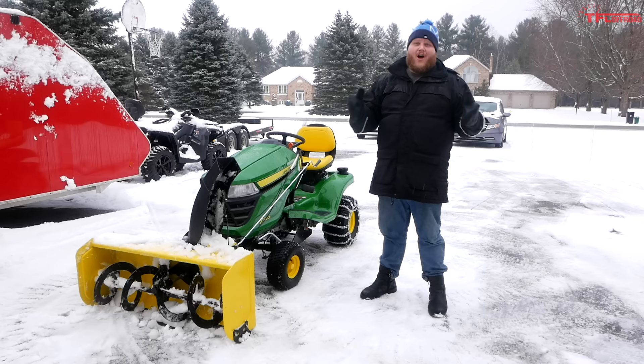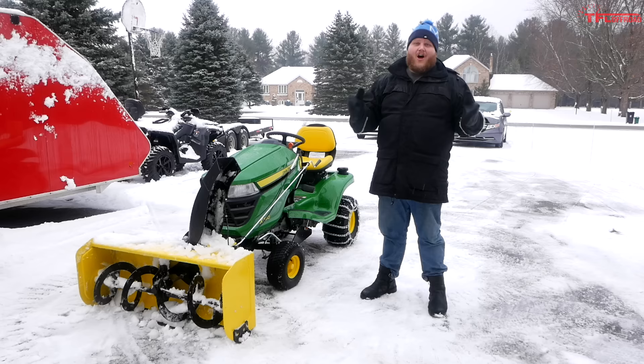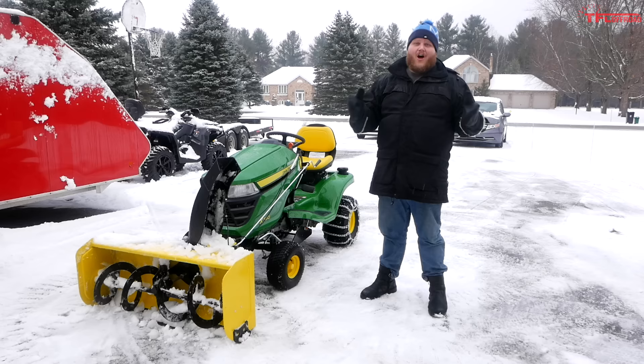Make sure you stay tuned to the channel because I'm going to own this hopefully for a long, long time and I'll do regular updates on how it's running and any reliability issues. Go below and leave a comment — let me know what you think of my new place and new tractor. As always, hit like, hit subscribe, and come right back here to the channel for the latest news, views, and real-world reviews.